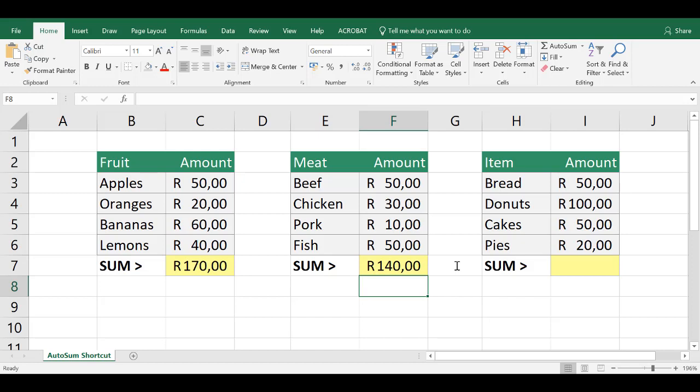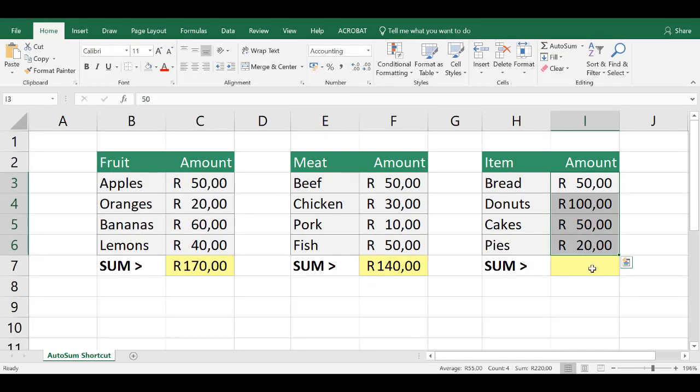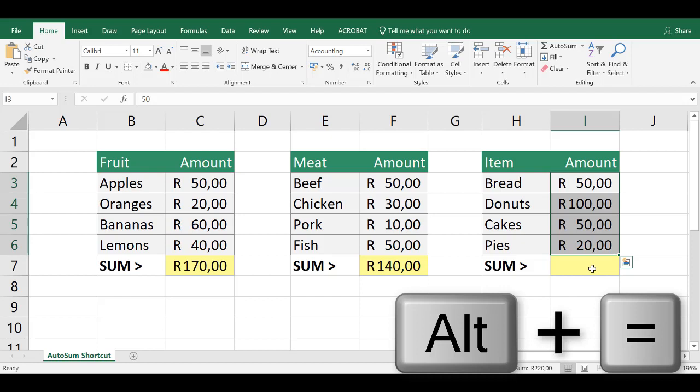The other way to use AutoSum is to select the values that you want to add, and Excel will put the total in the cell immediately after your selection. Simply use the same keyboard shortcut — ALT and the equal sign — and there's your total.